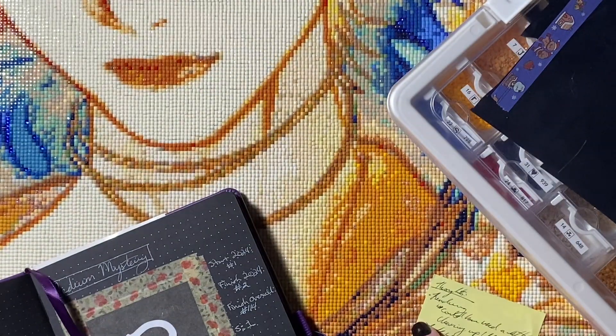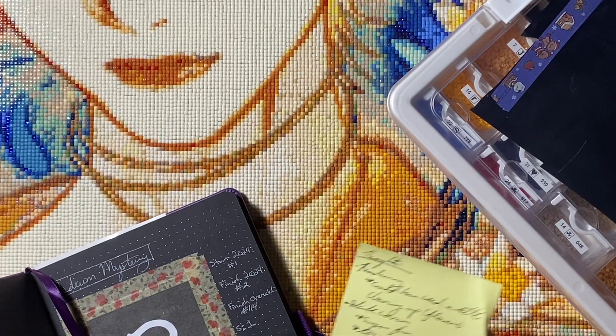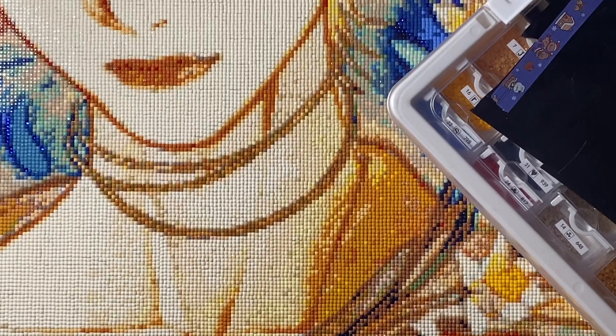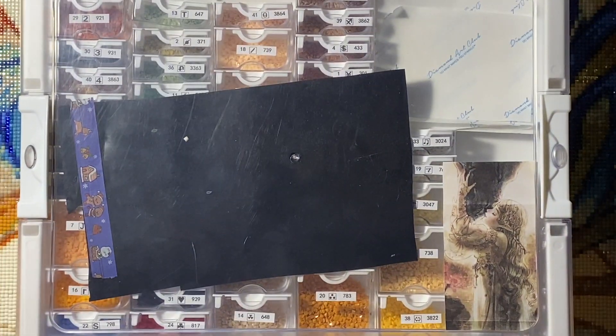That is my logbook. Once I get to my latest kit, this has changed. First, this is my sticky notes with thoughts about the kit — we will go over that. First up, we have our diamonds.